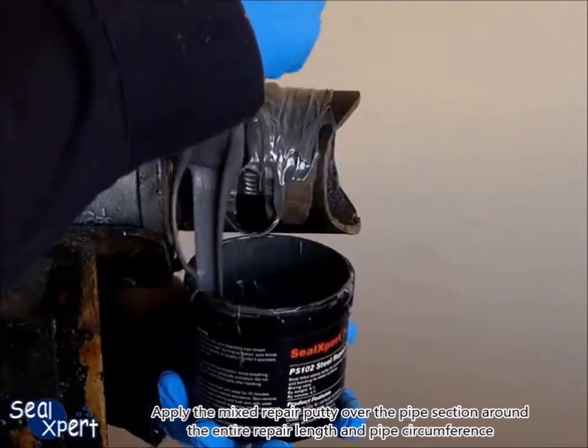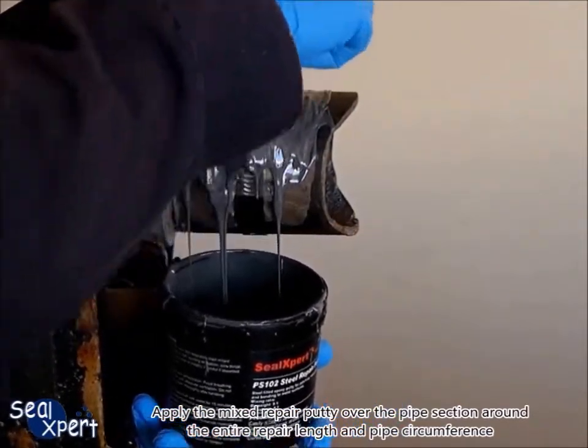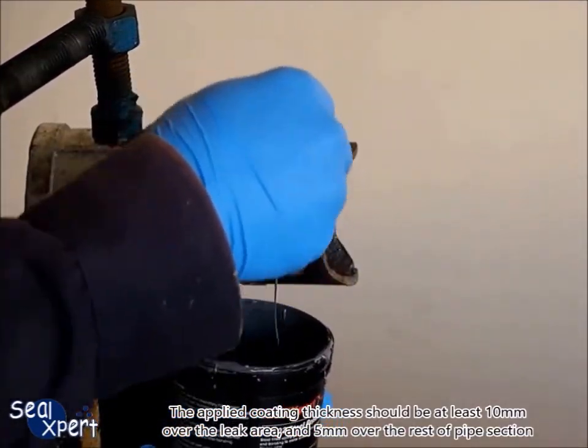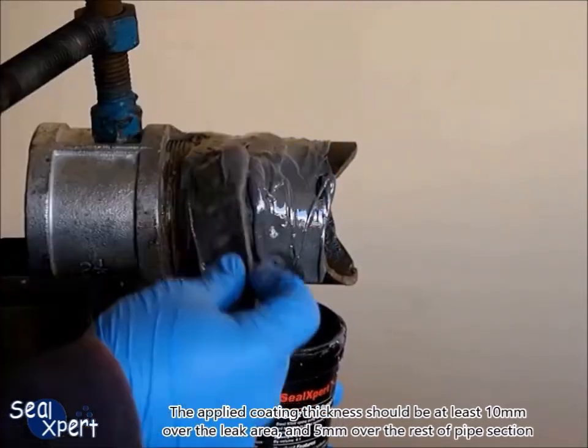Apply the mixed repair putty over the pipe section around the entire repair length and pipe circumference. The applied coating thickness should be at least 10 mm over the leak area, and 5 mm over the rest of the pipe section.